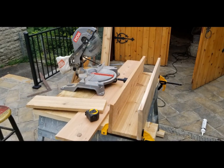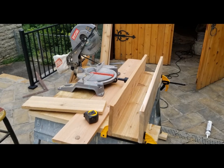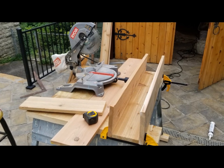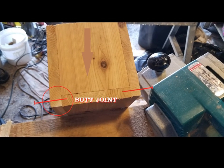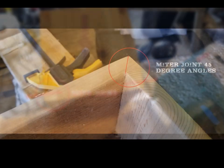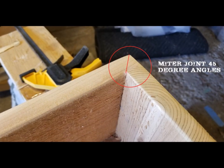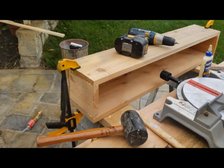The box itself has five sides: two sides, a bottom, and two ends — that's all there is. Cut the sides and the bottom the same length, and you cut these little end pieces and stick them in. I decided to use a butt joint for this because the end grain is not very strong for gluing. I did use a miter joint on the crown moldings, which you'll see in just a minute.